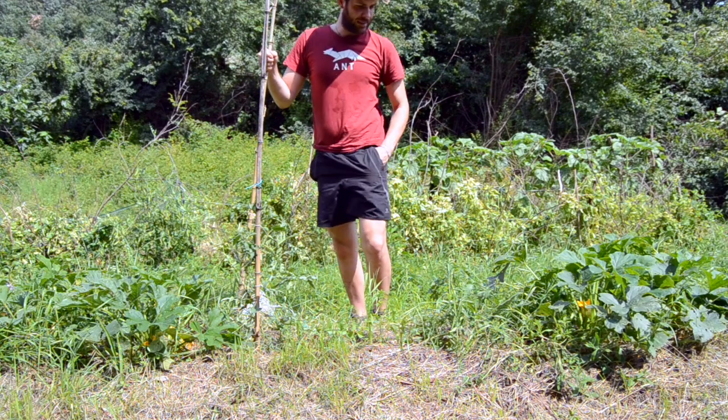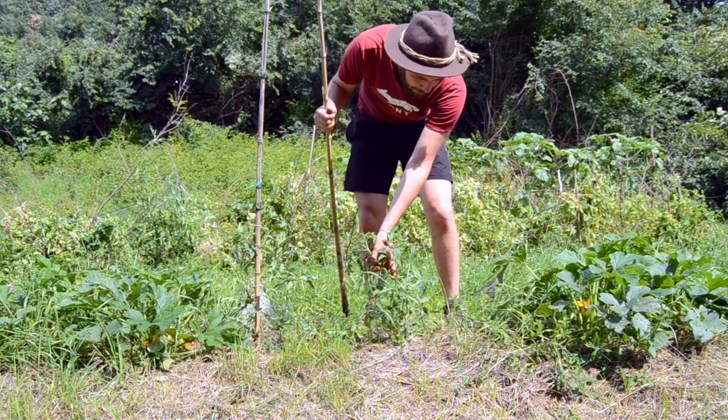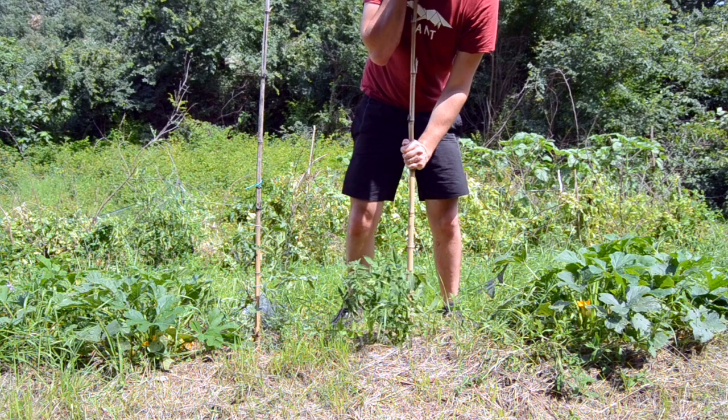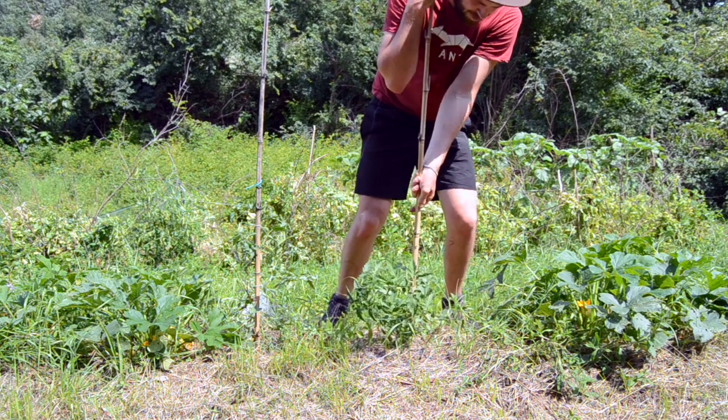So I'm going to go to the other plant, which is this one, which I will also show in the next videos with better cameras. Let's go and see how to configure the plant well in the ground.